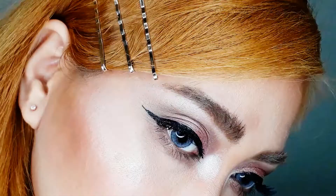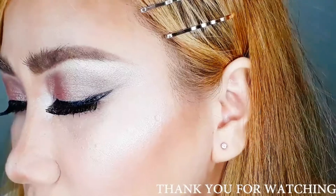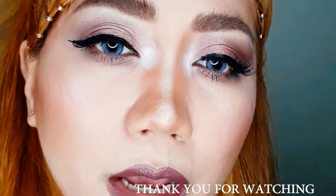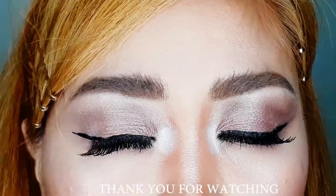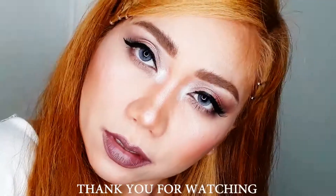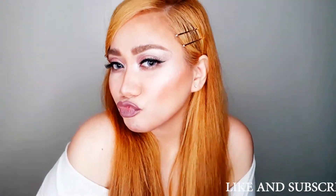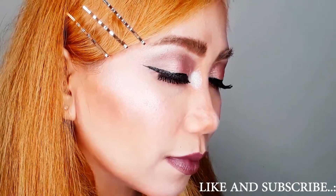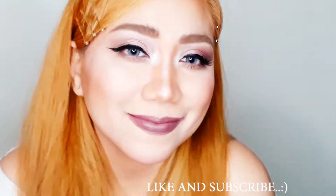If you haven't joined my giveaway yet, join now for a chance to win an air blender sponge — link is down below! Please comment below if you liked this look and let me know what other full-face makeup tutorials you'd like to see. That's it for today's video — I hope you liked it, please give it a thumbs up, and thank you for watching. I'll see you in my next video, bye!